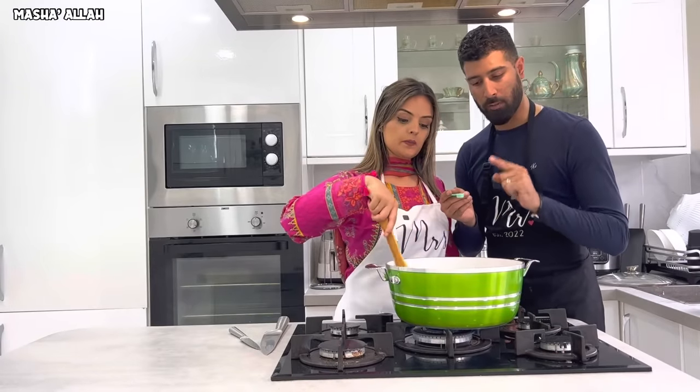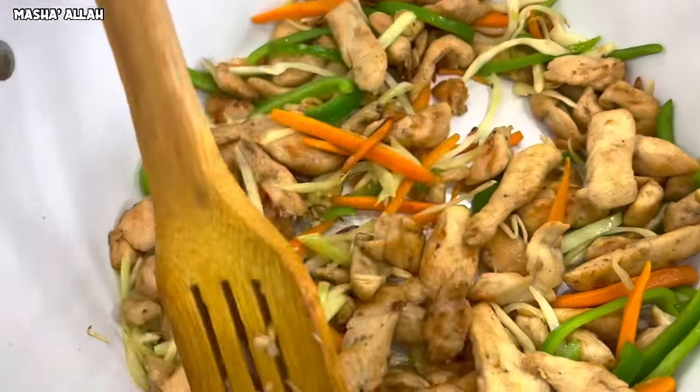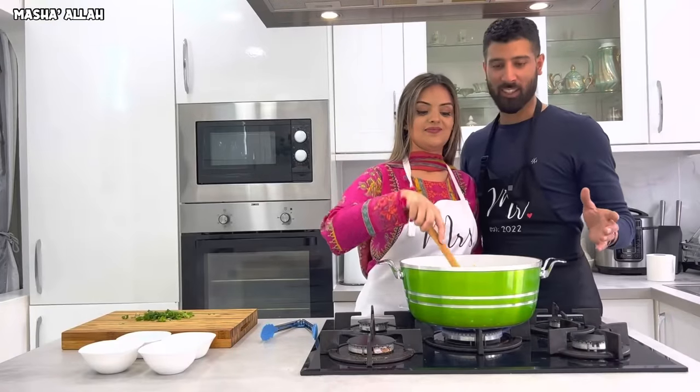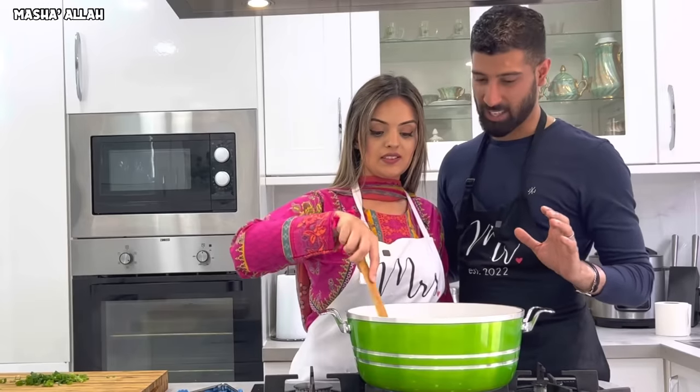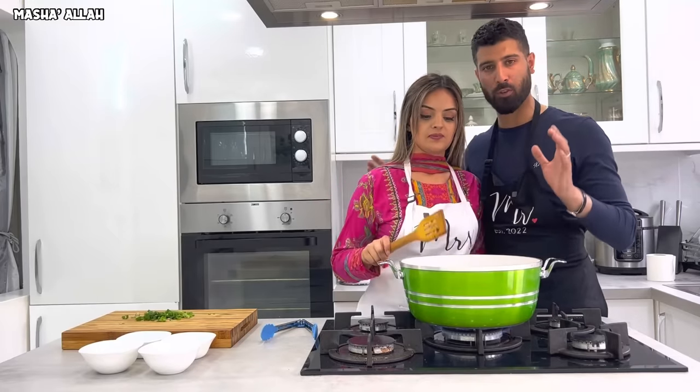Next step: a quarter teaspoon of salt. It's coming out so good — it smells really nice, the aroma is so beautiful. The next step is to add the boiled noodles.